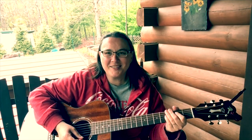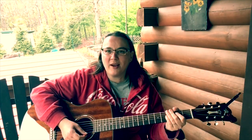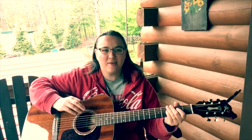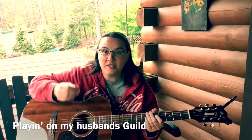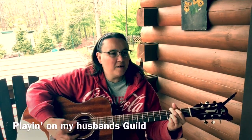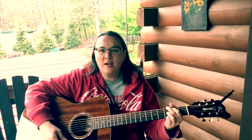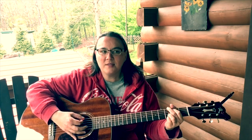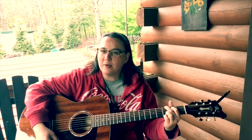Hey everybody, hope you're doing well. Chilly rainy day, but I thought I'd grab the fiddle out here and show you a couple things I've just learned. Y'all know I'm not a guitarist, but I'm doing a lot of rhythm guitar playing lately and I'm learning some things, so I thought I'd share a couple of things with you — some nice little D-to-G transitions. I've got two of them here.